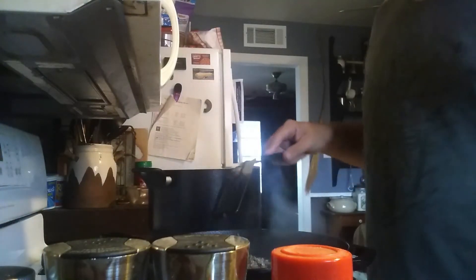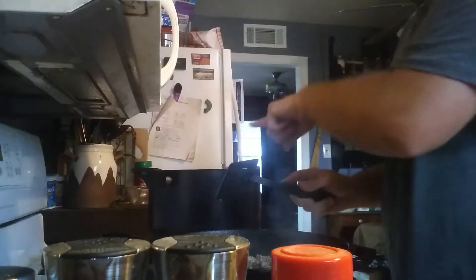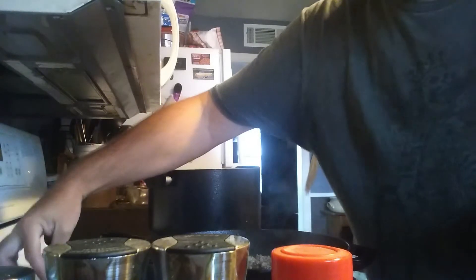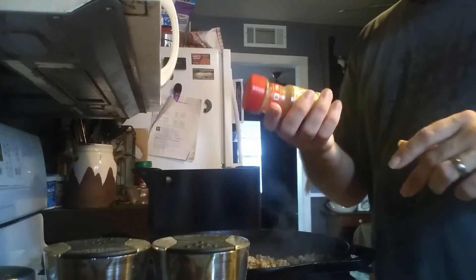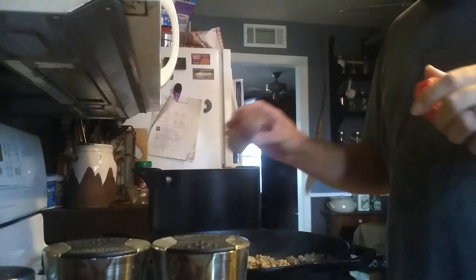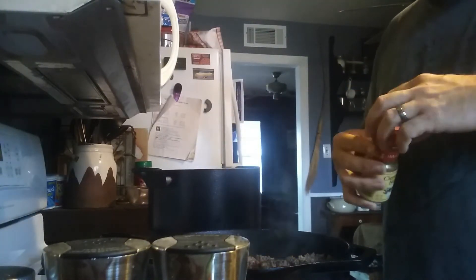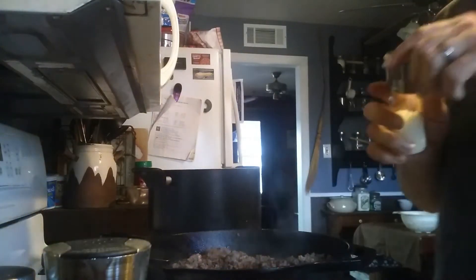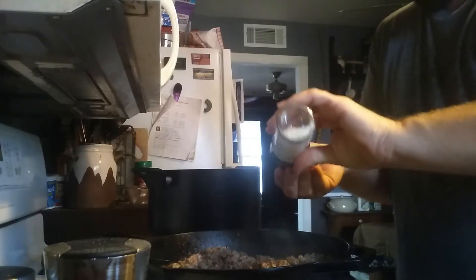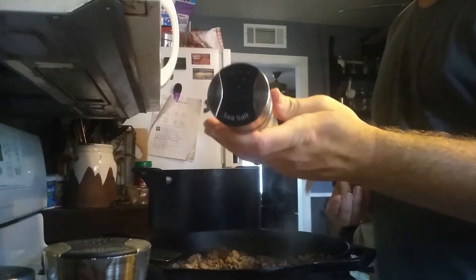My hamburger meat has been browning for a minute. Now I'm going to take and season it. My noodles over here are actually almost done to where I need them to be. First of all, I'm going to add my dash of cinnamon sugar, then a pinch of sea salt.